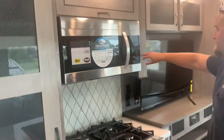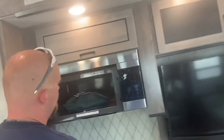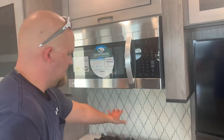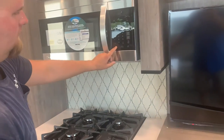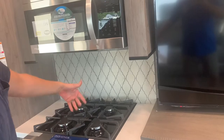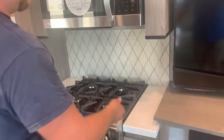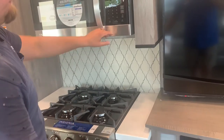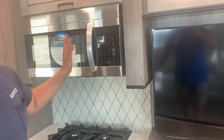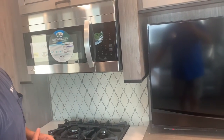Right above that oven you have a large microwave. It's got a light controller for a work light above your range, a vent with a high fan and a low fan to pull heat or smoke away from what you're cooking. The off button is right there. The rest of it operates just like a normal microwave — there's nothing RV-specific about it, no learning curve.